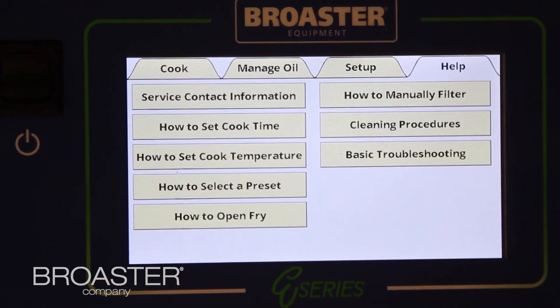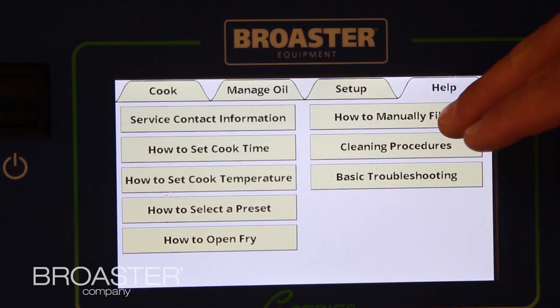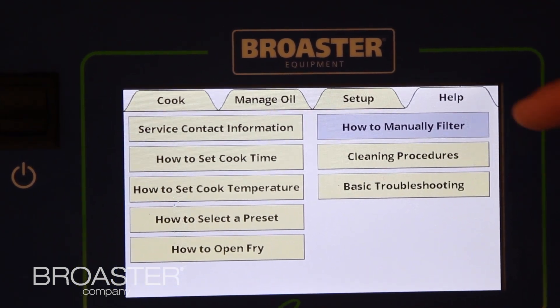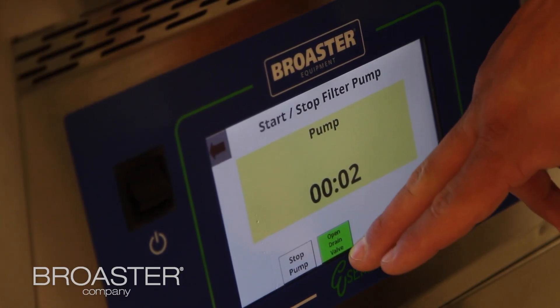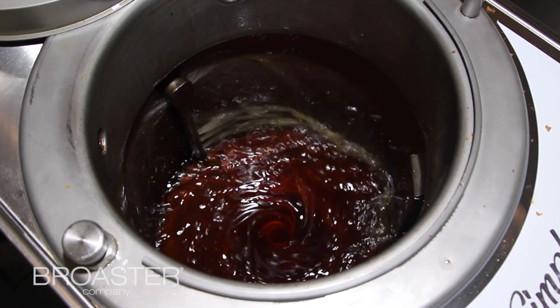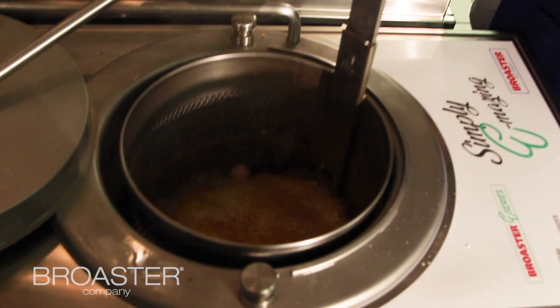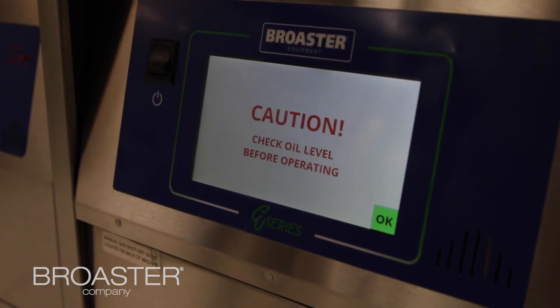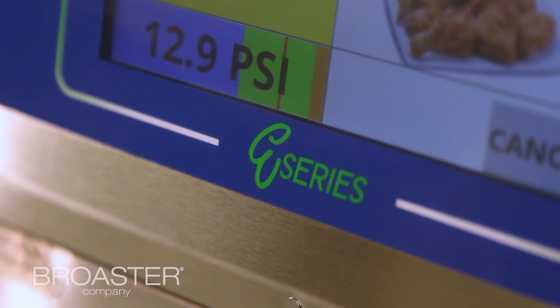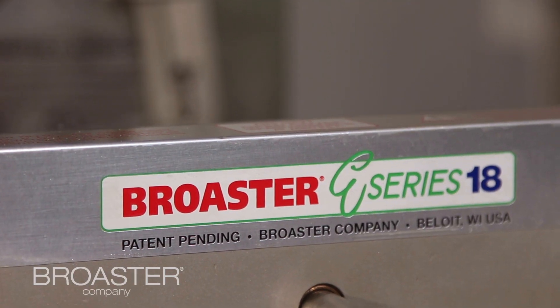There's a help tab that gives you a tutorial on how to do things you may have forgotten — whether it be troubleshooting or how to filter. It gives you a bullet-pointed, step-by-step tutorial on how to filter, and it also reminds you to stir and agitate the oil after it comes up to temperature, which helps circulate the oil and get rid of any cold spots or hot spots. There are also warnings to remind you to check the oil level before turning the unit on so you don't start a fire, and on the E series line, warnings that let you know if there's a drain clog.